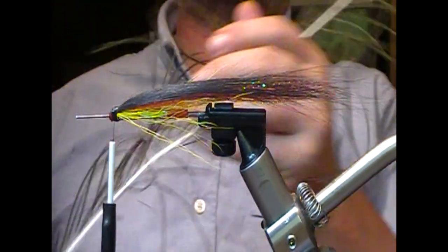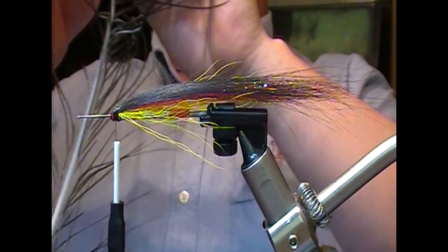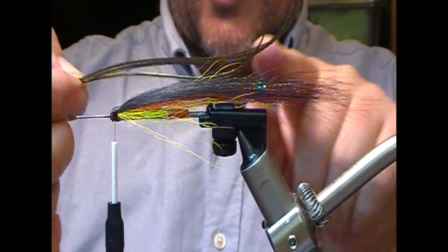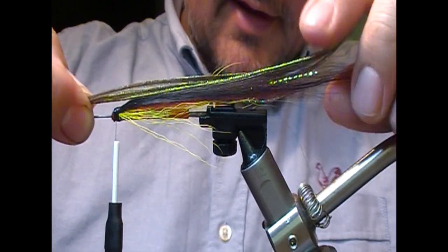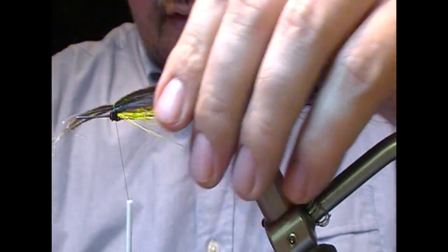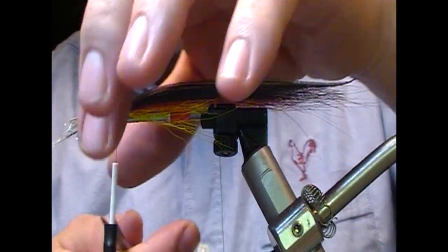Then we take a peacock eye and look for maybe three or four fibers. What you find with peacock is you get this curve and then a recurve going up — where these tips are pointing up, you want those to be pointing up. If you put it in the other way it'll tend to kick up and not sit as well lengthwise. Not the full length of the wing — about 90 percent probably — and then the stronger hairs will support and protect your peacock. Set that in on top, tie it down, and trim that off.